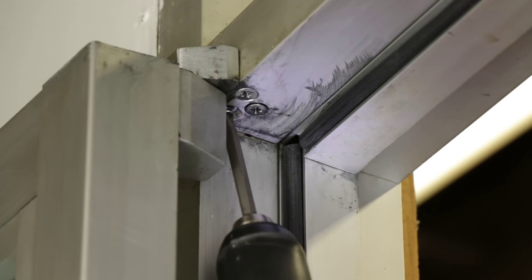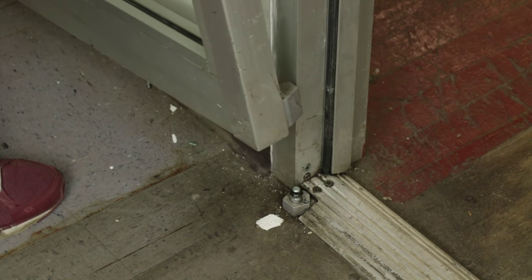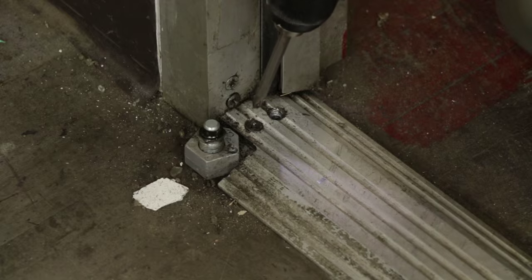Next, look up at the top inside of the header just below the top pivot. You should see screws holding the top pivot to the top of the frame. Once you remove those screws, the pivot should come out of the frame and allow the top of the door to fall out.